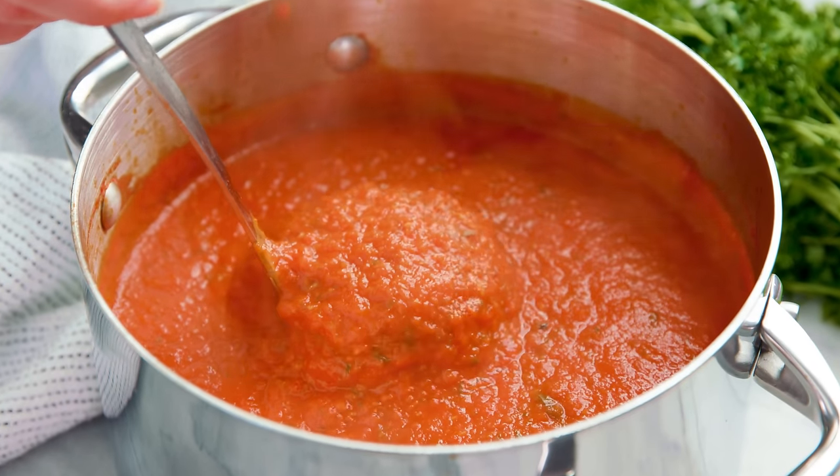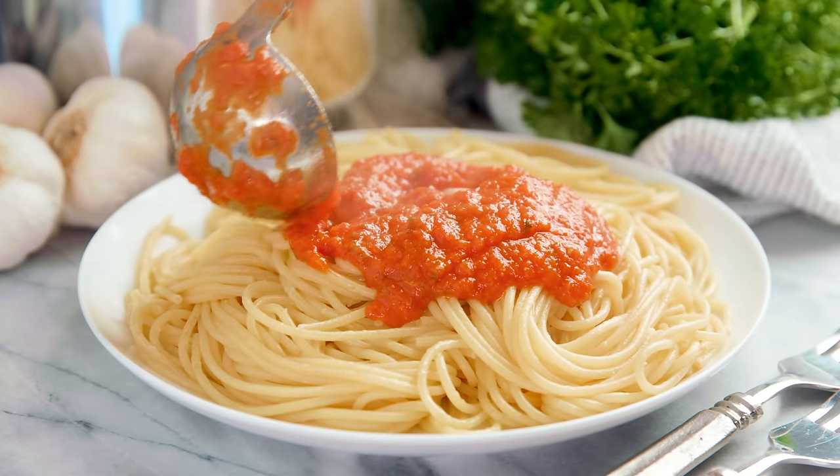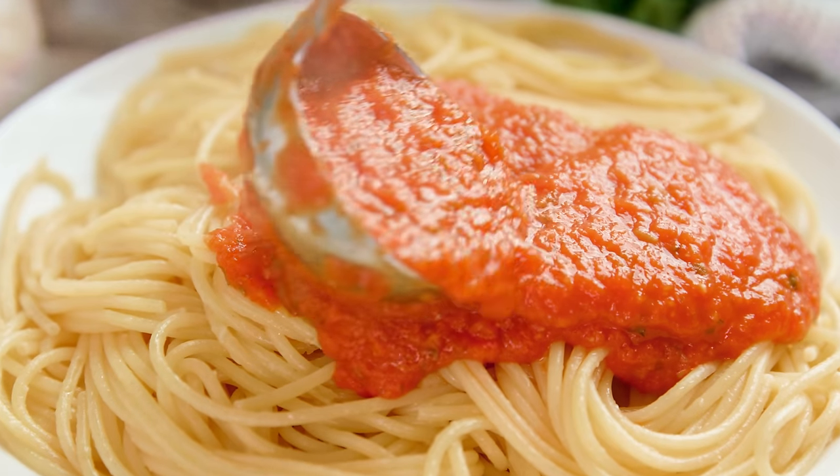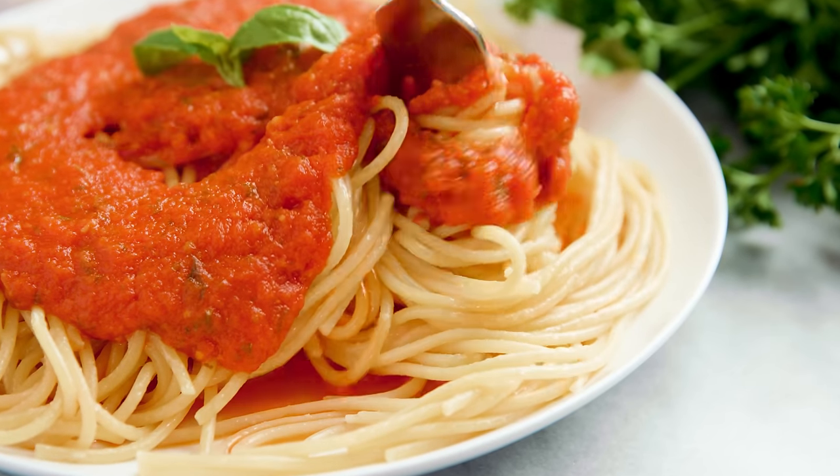Today on The Stay At Home Chef I'm showing you how to make homemade spaghetti sauce. This one is a tried and true family favorite that I've been making for years. In fact, usually I make a double batch just so I can freeze half for those busy nights when I don't feel like cooking.